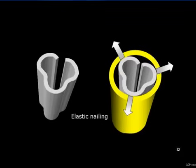Elastic intramedullary nailing, using Kuntscher's classical slotted cloverleaf nail, relies on the squeezing of the nail slot as it is introduced tightly into the medullary cavity. This results in a tendency of the nail to spring open, which exerts pressure on the endosteal surface of the bone where the nail is in contact. This produces a tight friction fit over the length of the bone where that contact exists.